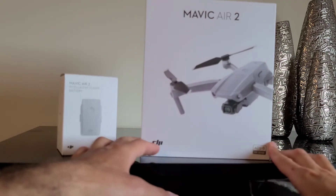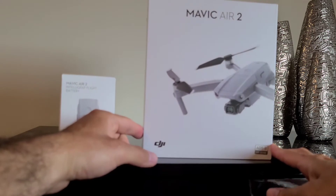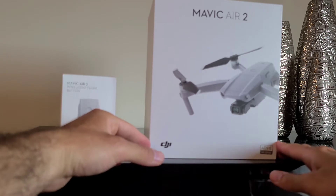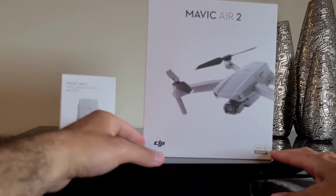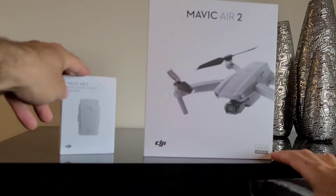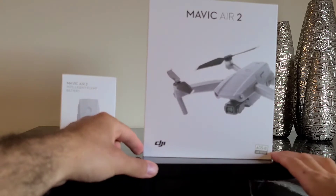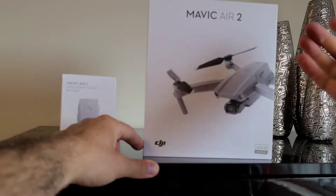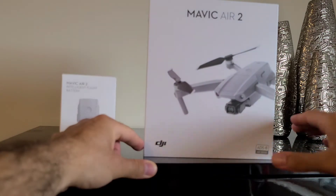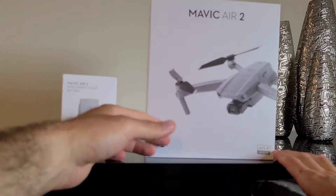I'm going to make a short simple unboxing video of the Mavic Air 2 with an extra battery. I didn't go for the fly more combo package because I find it a bit expensive compared to the accessories you get with it. When I found out the charging hub charges batteries one after the other — not simultaneously — that discouraged me. The charging hub is, in my opinion, the most important thing in that package, aside from the lenses and extra propellers.